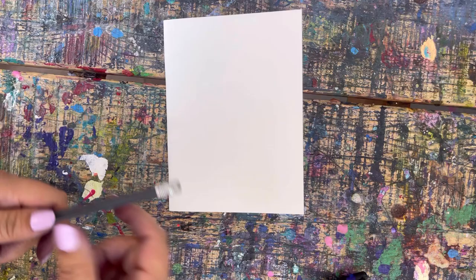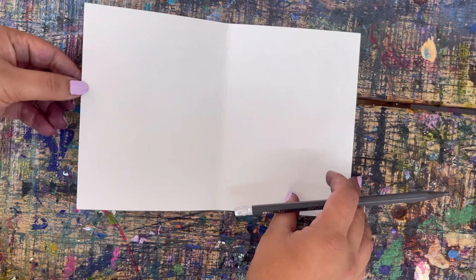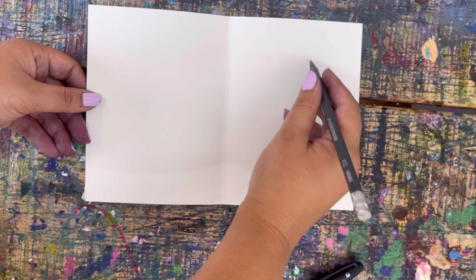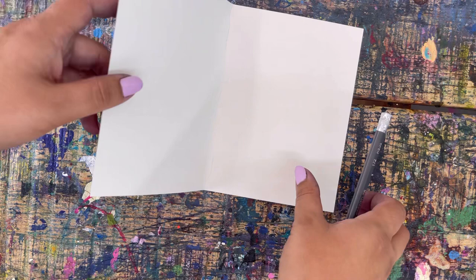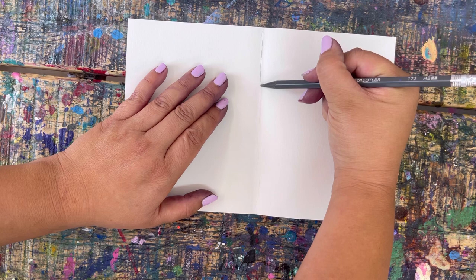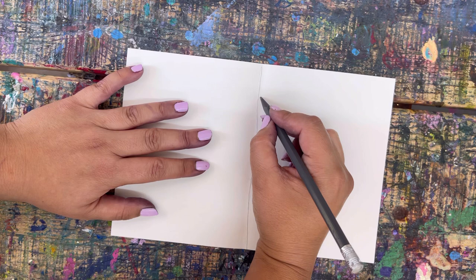The first thing we are going to work on is our symmetry paintings. Open up your card and flatten it out — you'll see there's a nice line down the middle where the fold was, and that is going to be the middle part. We're going to draw half of a drawing on one side, trace it with glue, and then fold it to get glue on both sides. The first bug is going to be a butterfly.